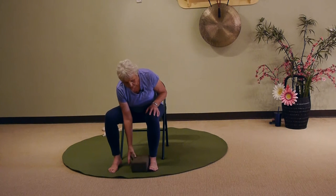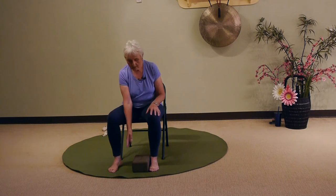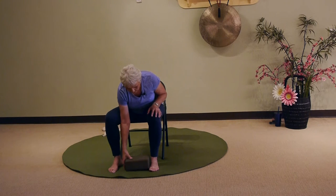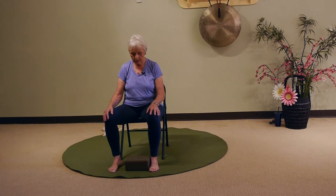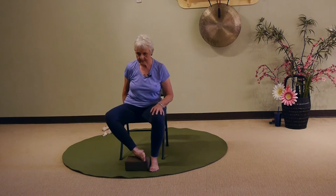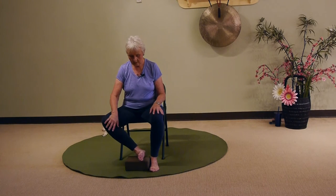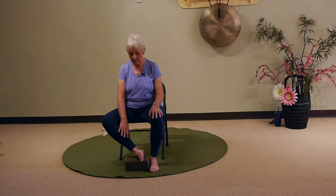There are three different heights you can get to on this block. We'll put it width-wise, and it's pressing up against your right foot. Your left foot is going to come up onto the block and lay sideways. So your foot, in effect, is flexed. And this is the lowest place that we use.